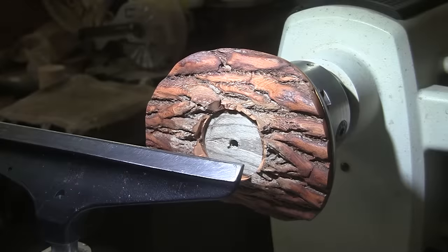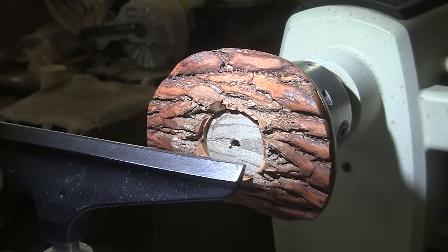Turn the piece around, with the chuck jaws expanded into the recess. We're going to be turning at 1230 RPM.